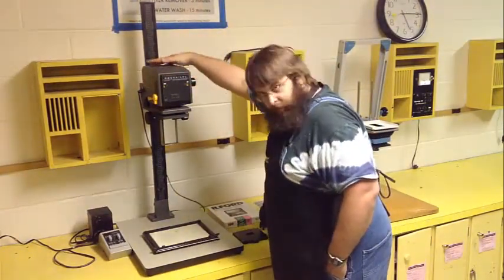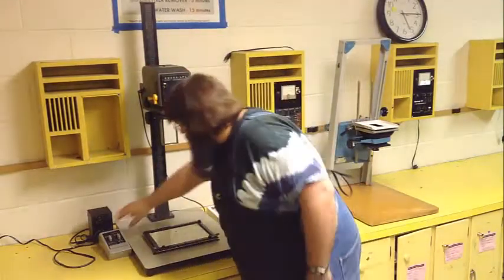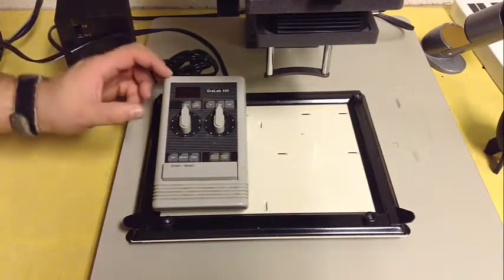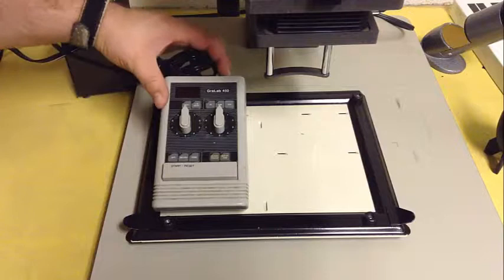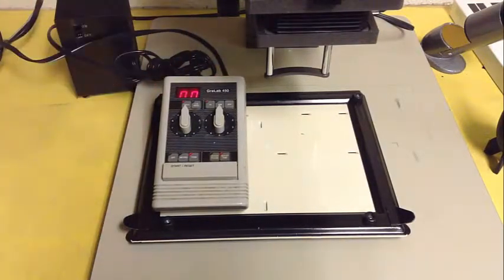The enlarger itself has a lamp in the very back. You never have to touch the lamp, but to turn it on and off you use something called the timer. There's a switch on the back side — turn it on and it should glow red. That red light will not harm anything underneath the safe lights of the darkroom.